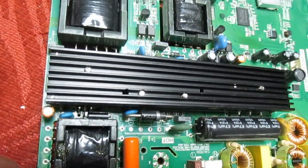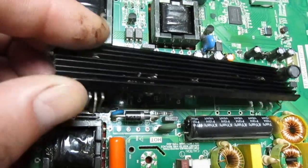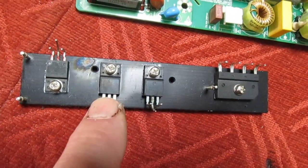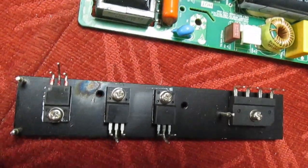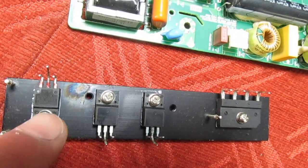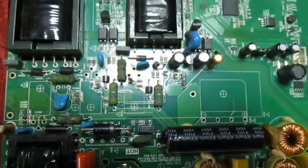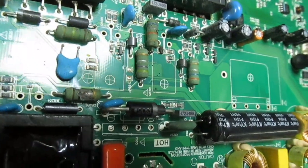Now to get to the PFC MOSFET we have to desolder this, which I've already done. You can see that's the bridge rectifier, two MOSFETs for the two transformers, and the PFC choke. That's the MOSFET there — now we can see what the number on it is, and that also gives you a better view of the resistor that's gone.